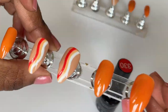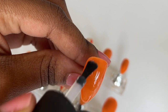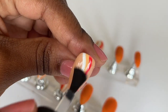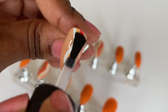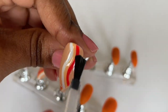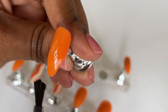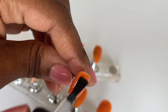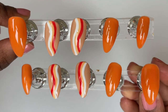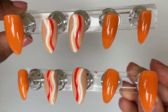Now our waves are waving so I'm going to move on to a top coat — it's just a shine finish top coat. Once that's on I'll cure it for 60 seconds. This is what the nails look like after curing and I am obsessed with the shine finish top coats — let me know what you think.